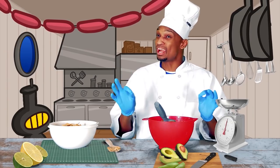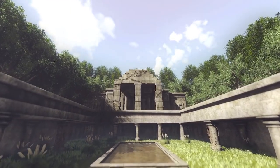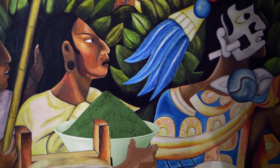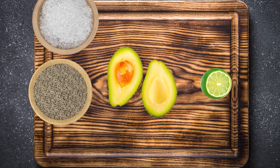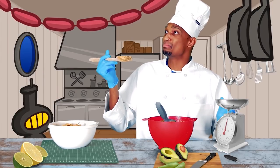Well first off, it's pronounced guacamole. It's Spanish and it's not new. The Aztecs made it hundreds of years before Mexico became a country. What's in it? Well the key ingredients are avocados, seasoned with salt, pepper, lime juice, and love. You can add tomatoes and onions if you want, but why put makeup on something so naturally beautiful?